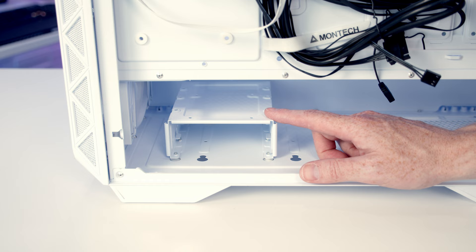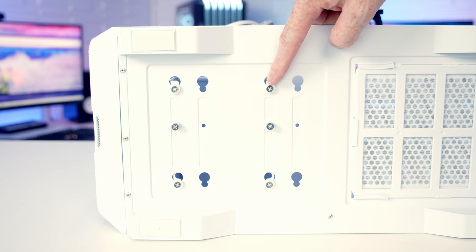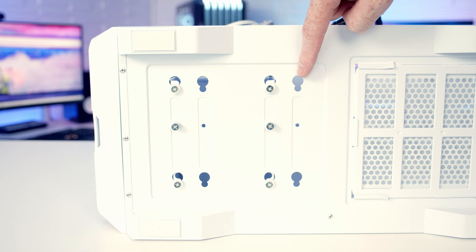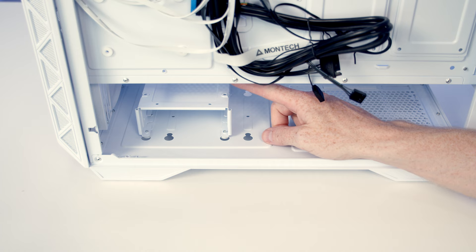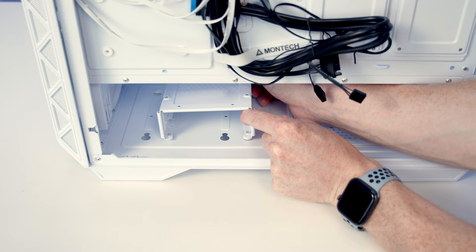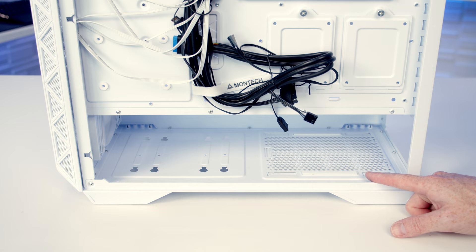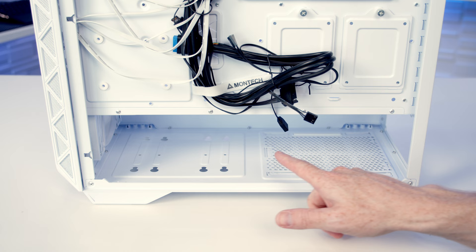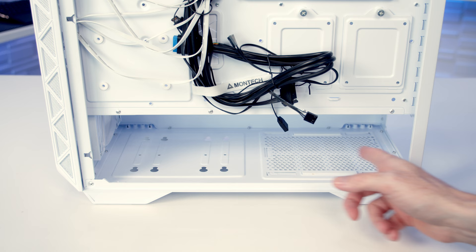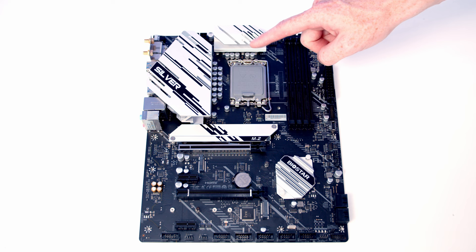The drive cage is both movable and removable. It's currently in the slot furthest towards the front of the case, but there's an option to move it closer to the power supply by removing two thumbscrews, pulling the cage forward, and lifting it out. Since I'm not installing any hard drives, I'm going to remove the cage entirely. The power supply goes down at the bottom — the case supports full-size ATX PSUs up to 240mm, and with the hard drive cage removed there's plenty of space. There's no removable PSU bracket, so we'll insert the power supply from the side and screw it in from the back. We're now ready to start working on the motherboard.